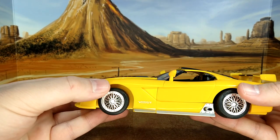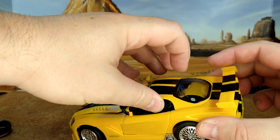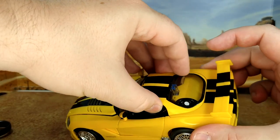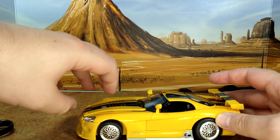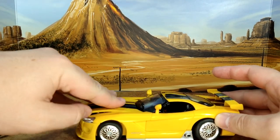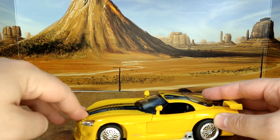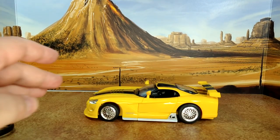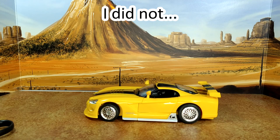The convertible top is connected, so maybe I won't do that right now. I like the look of this car. I'm not going to transform it on camera — I might do a short about it though, so look out for that. I'll be right back with the robot mode.